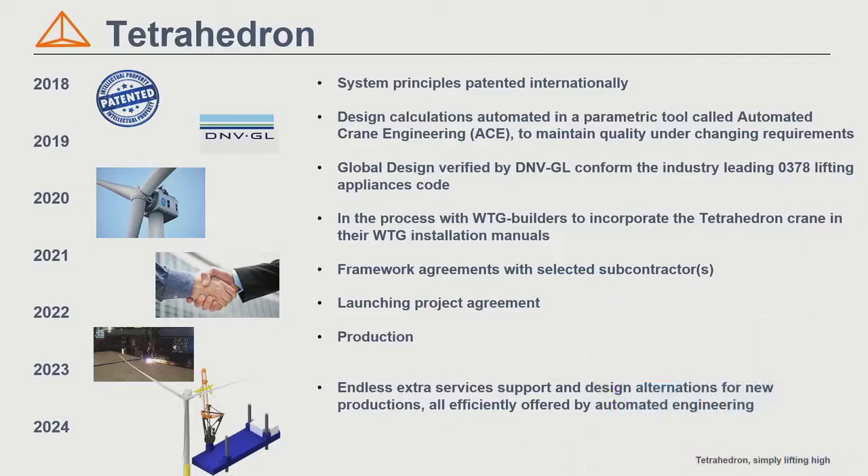What you need to do to achieve this is quite a lot. In 2018, we started with the drawings and patented the crane. In 2019, we completed a parametric tool we call the ACE — Automatic Crane Engineer — which lets us easily adjust to changing requirements while maintaining calculation quality. In 2020, we went through a certification process and obtained approval in principle from Det Norske Veritas, including design verification on their 0378 lifting appliances code. This year, we are in discussion with wind turbine builders on optimizing the installation process and getting the Tetrahedron crane principles into their installation requirements — typically tender documents for offshore wind farms. We are also in discussion with subcontractors about producing the crane for our launching project.